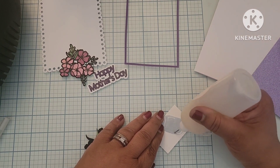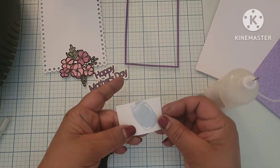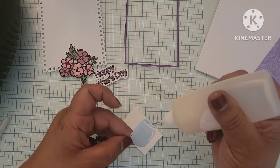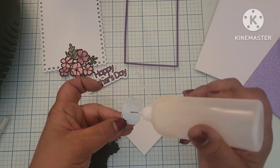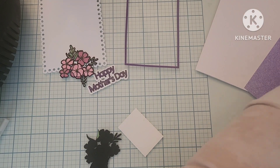I wouldn't be Genoa from a crafty mess if I did things right the first time, right? Anyways, I'm adding that glossy accents. That's going to give it kind of like a glass-like finish and also give it some dimension, so it won't just be a flat piece of paper. And you'll see exactly what I mean by that at the end of the video when you see the finished product.